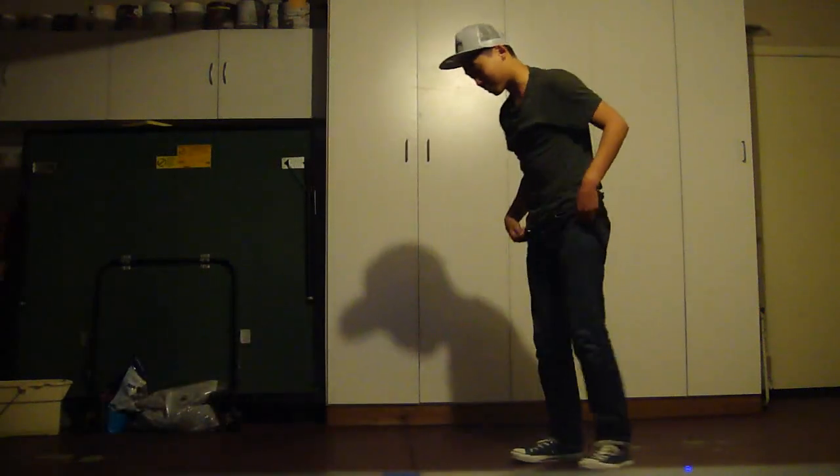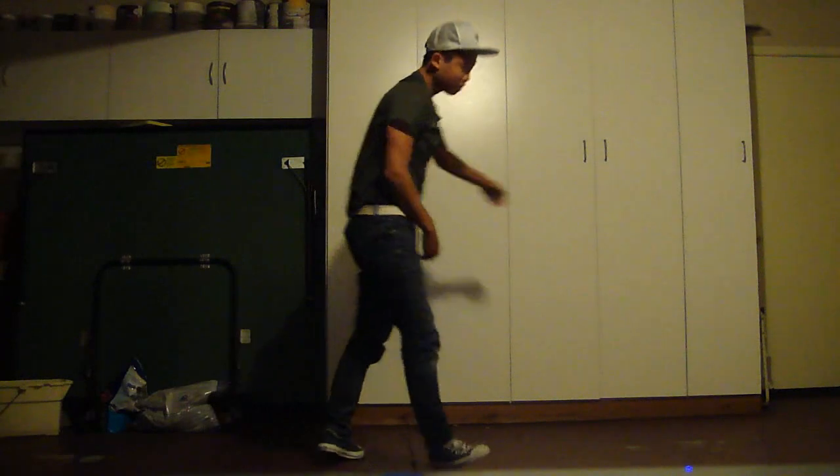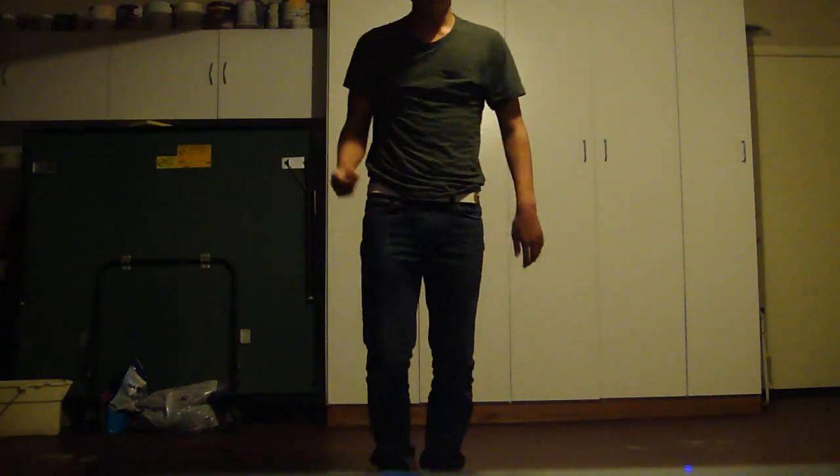Before I start teaching, I'm going to show you guys what it looks like. Here's Pike. I didn't feel like that was good enough. That's what you're going to be learning. It's really simple.